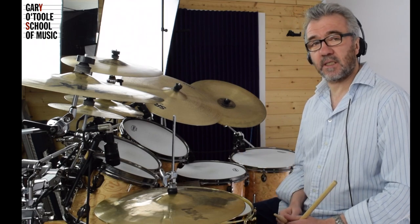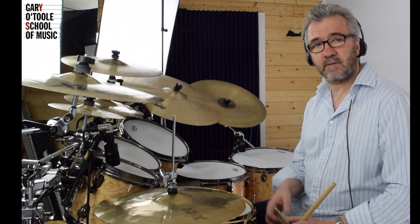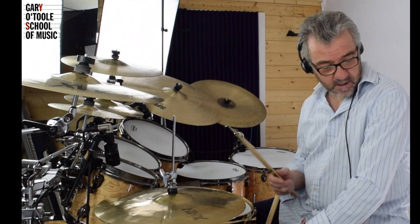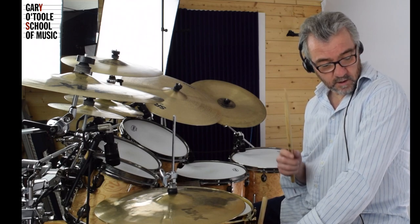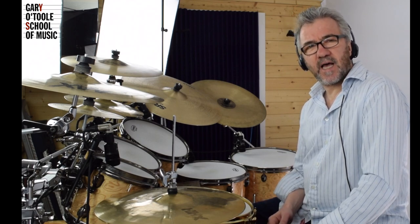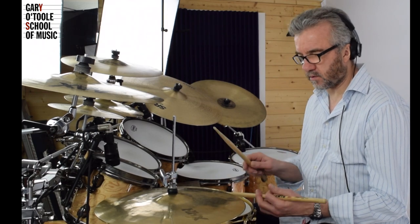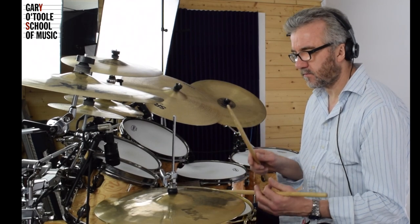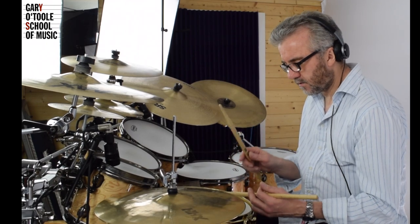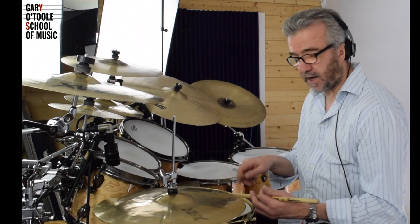The key to this is understanding the space, so we try and put a grid down. If I'm playing this particular groove — it's an 8th note groove — we would count this with a metronome: one, two, three and four and, one and two and three and four and one. So that's what we're counting as we play: three and four and one.